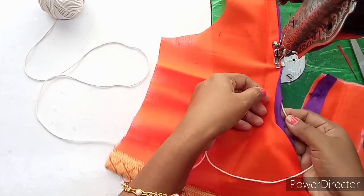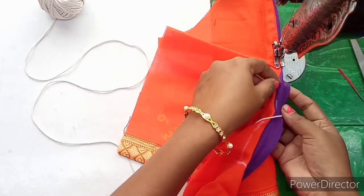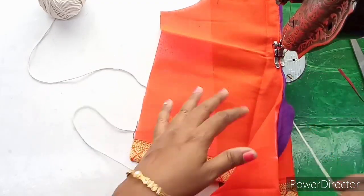I'm going to make a single color on the thread, so I'm going to put my thread with the thread, just to make a small stitch. I'm going to make a very simple stitch. I'm going to make a small single stitch.